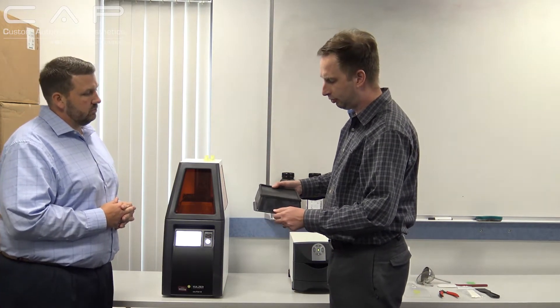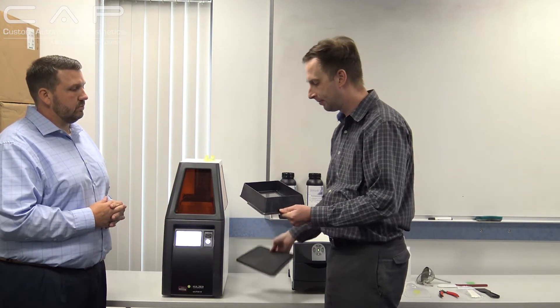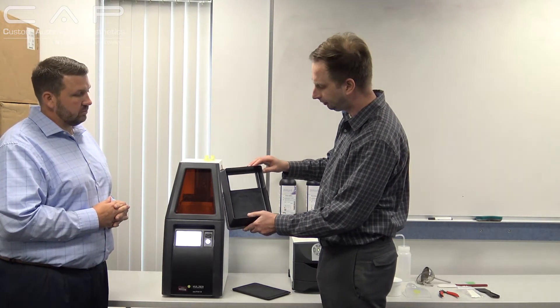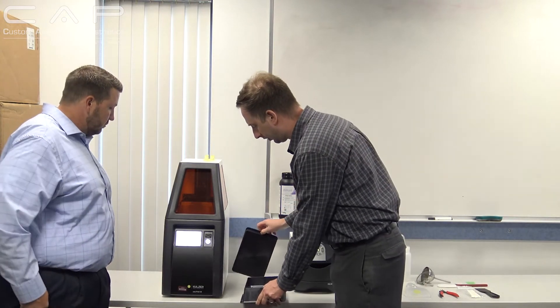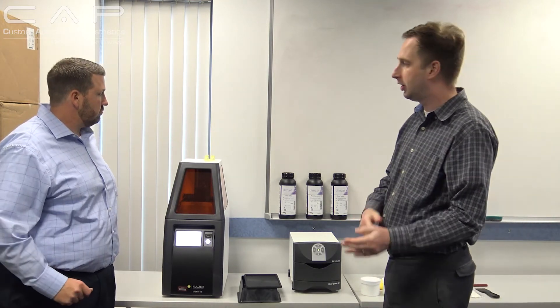The last thing I'd like to show is the tank and the build plate. If you want to store extra material on the side, you can pour in the material while it's printing. This is approximately the build plate size — it's actually a pretty nice, versatile size. They came here today and showed us all of this on the printer, and it's just been really, really impressive. This is the full kit — a really, really nice system. Thank you so much for coming, Andy. Thanks for having us. We appreciate the time. Have a great day.